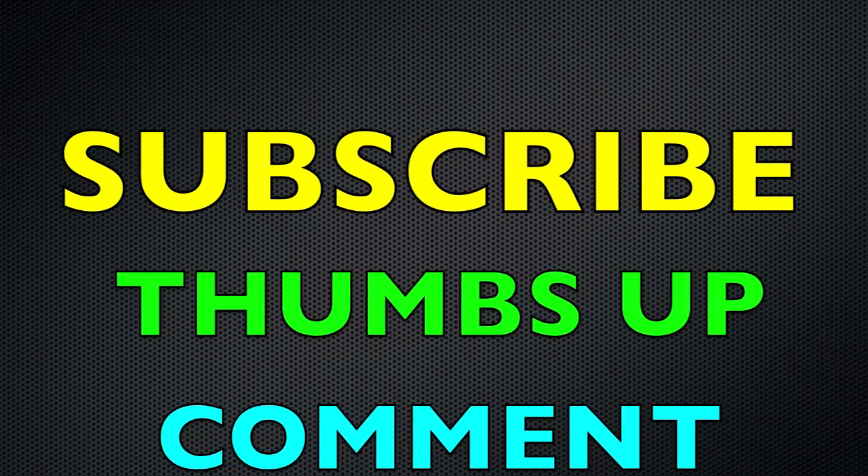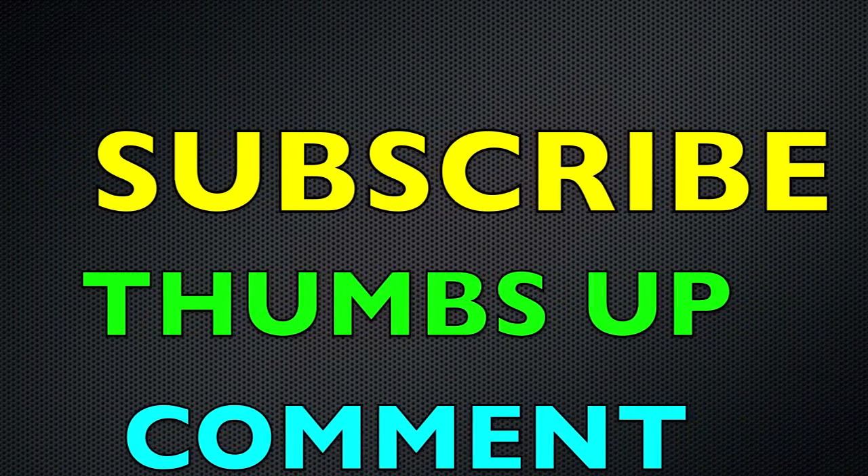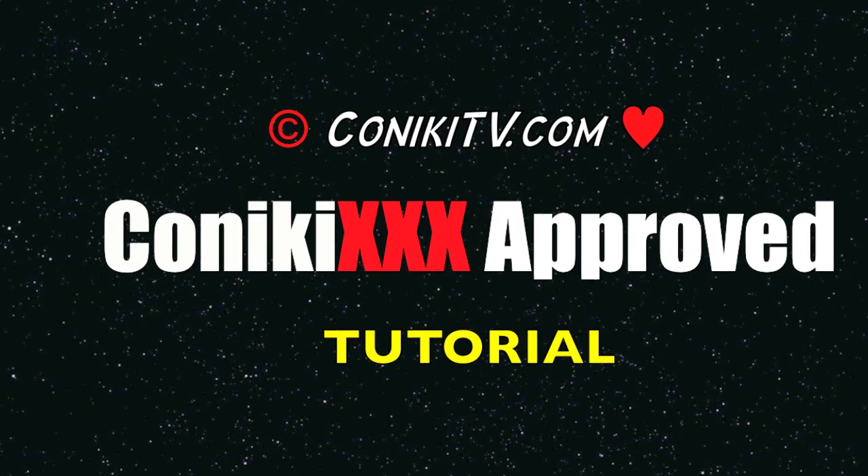Like this video, subscribe to our channel, and send us any questions via our comment section. Thanks, hope you enjoyed it.